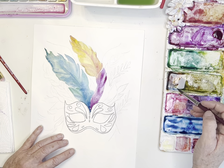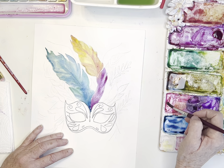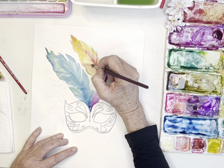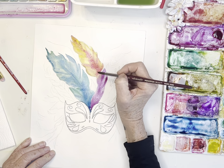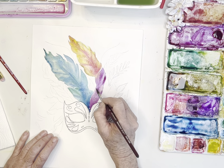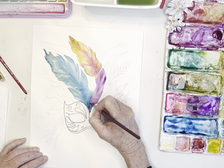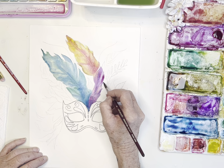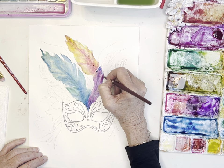I wasn't happy with the color I created, so I'm picking up some rose red and just dropping it in to let it spread. Then dropping in a little blue and trying to get that vein. We'll create more of that feathery look in a bit. As this dries I'll continue to add more layers. I can start darkening some of this now that it's dry — flicking my brush, tapping off the excess water so it doesn't spread as much. Maybe adding some green to that.